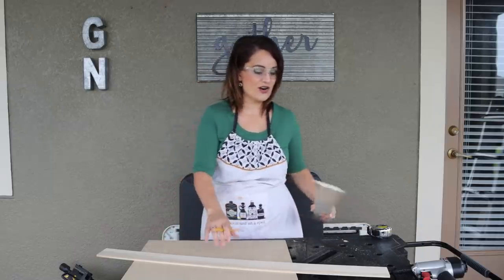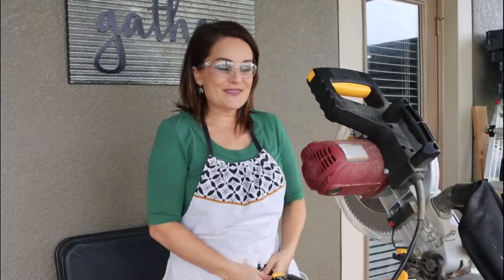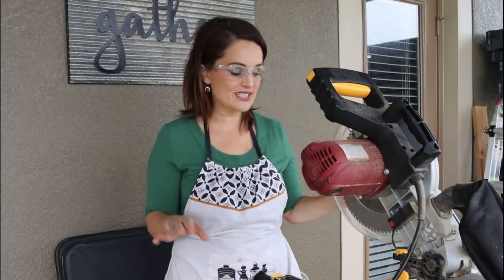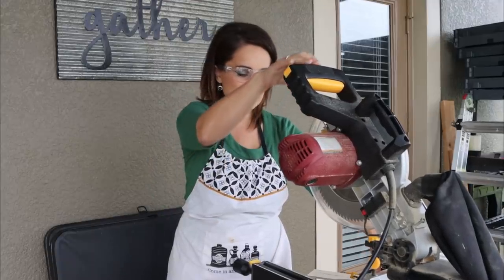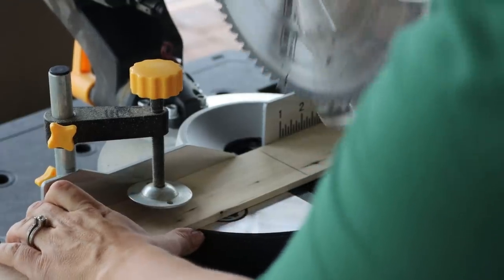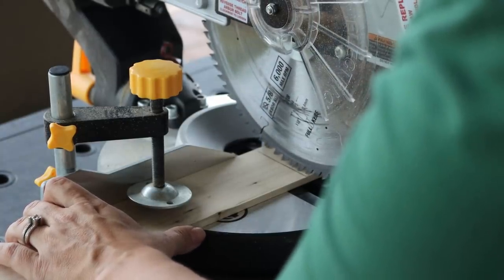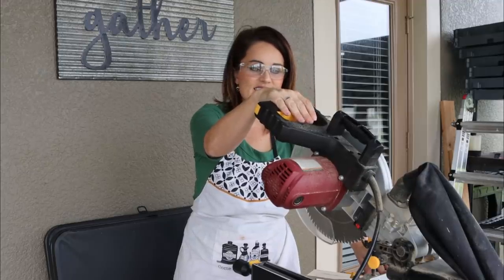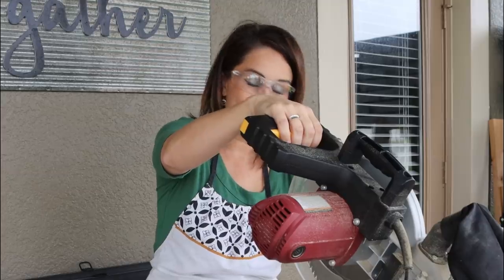We're gonna keep this excess because it's going to be the rail. These are the stiles and this will be the rail for the top, and the other one for the bottom, so we only need two of these per door. Now it's time to use the miter saw, which is going to make this job so easy. Line up the edge of the blade with the line, pull the yellow release, grab the trigger, and push down.